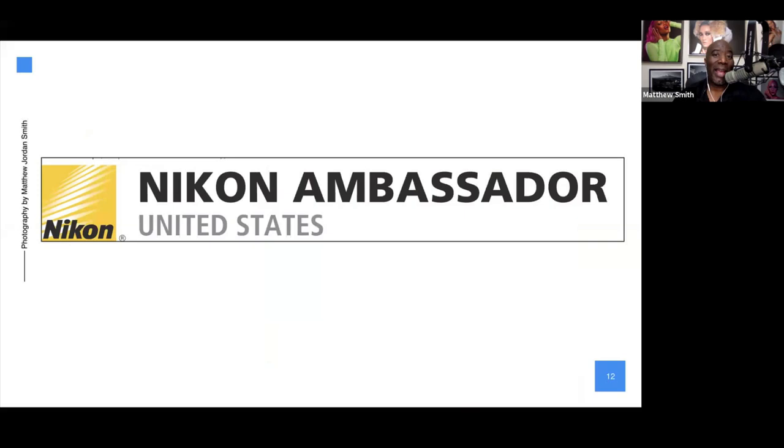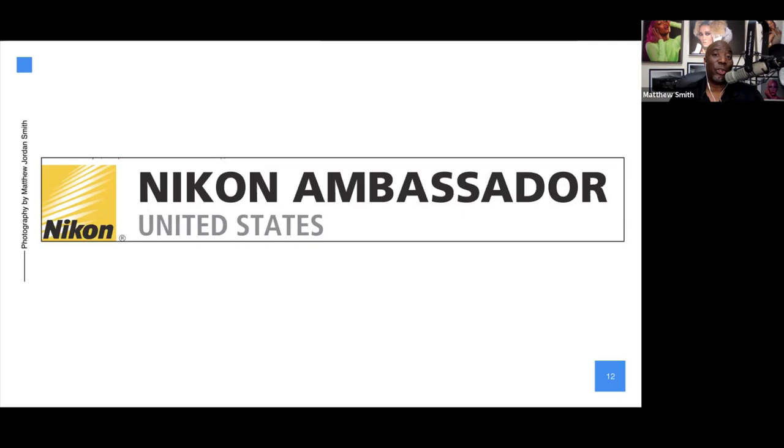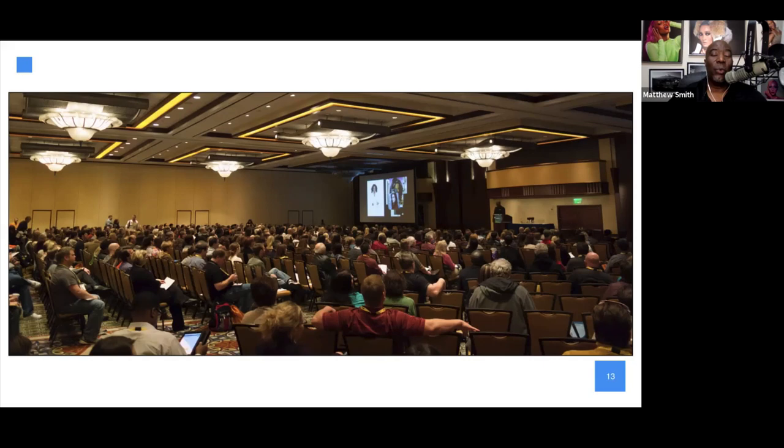I'm a Nikon ambassador — I live in Japan so we say 'Nikon' here — and I spread the joy of photography all over the world. I love talking about photography and sharing it. Hopefully today you're going to learn a lot about what you can do even while you're at home. We'll jump into today's training now. If you have questions, Nathan from On1 is here to take them and feed them to me when appropriate.